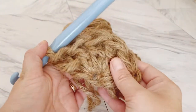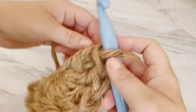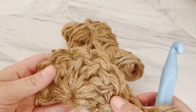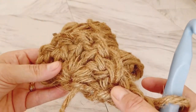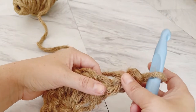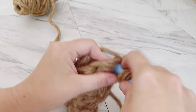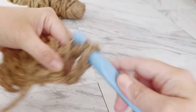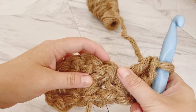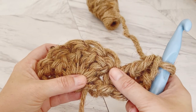That is your round one. From here on out we will be doing a chain two at the end of each row and then turning our work — so you're not going to be working in the round; we're going to be chaining and turning each time. For row two, we count the chain two as our first stitch and do a double crochet in the same space as that chain two, then continue to do two double crochets in each stitch across for a total of 12 stitches.